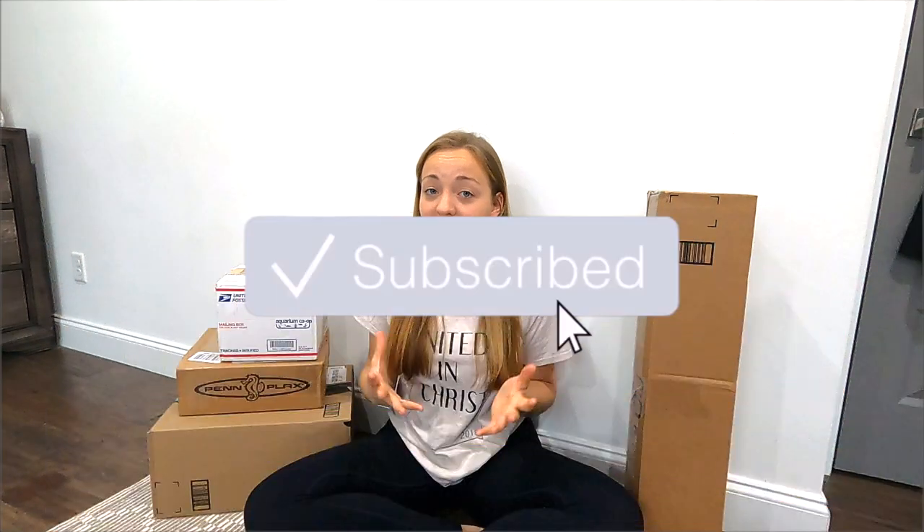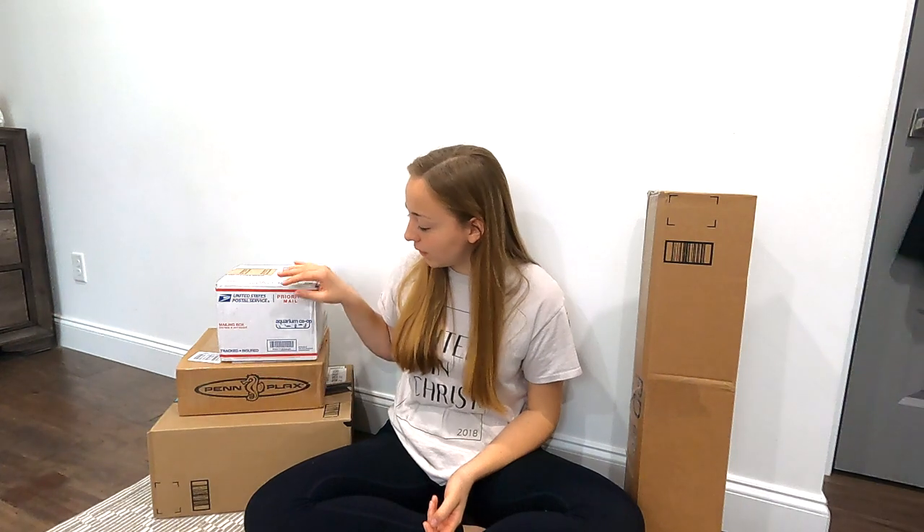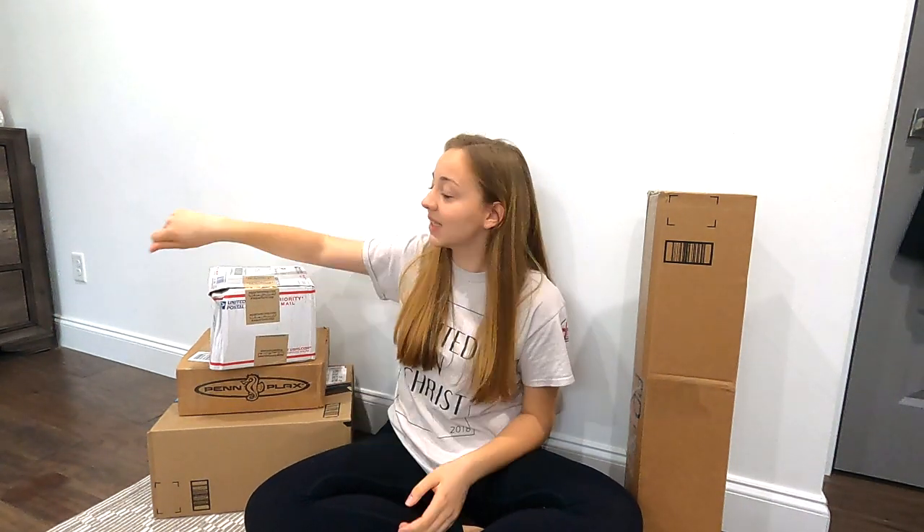Hey guys, welcome back to another video! Today's video is going to be an unboxing. Everything here is for a 55-gallon tank that I'll be purchasing very soon. None of this is really natural decor — this is more fun for kids. Most of this decor is from Amazon, but we also got some essential stuff from Aquarium Co-op, which is a very good company with an awesome YouTube channel.